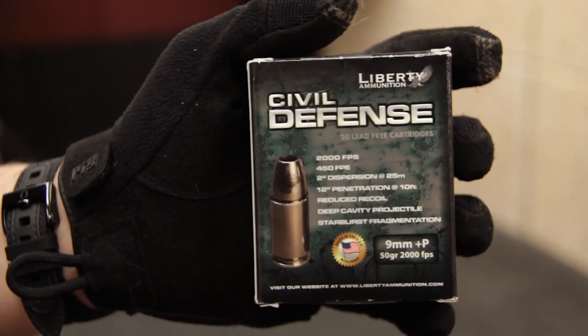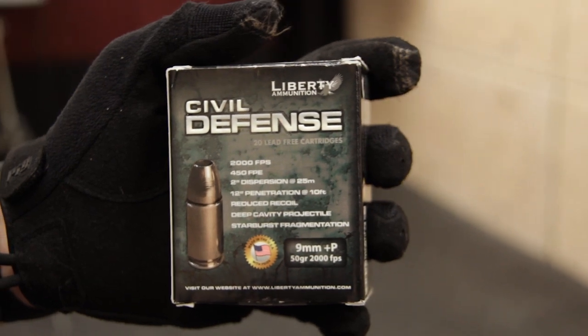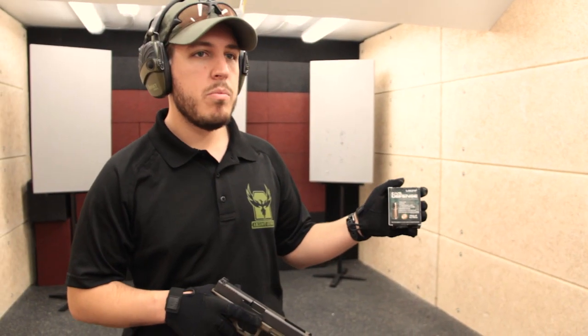Hey guys, this is Tyler again with AR500 Armor. Today we're testing the Civil Defense Liberty Ammunition 50 grain 9mm Plus P rounds. They travel at 2,000 feet per second.